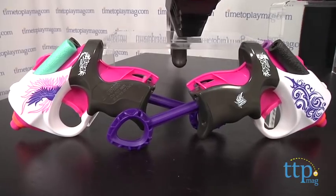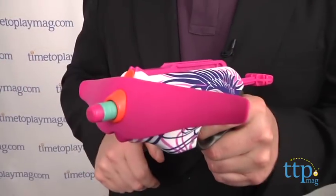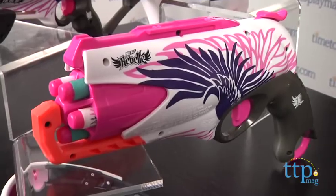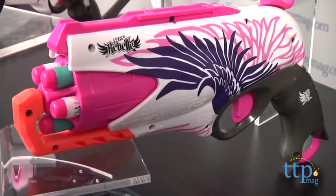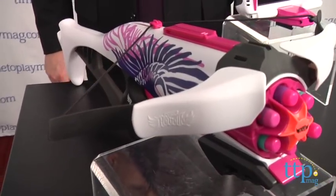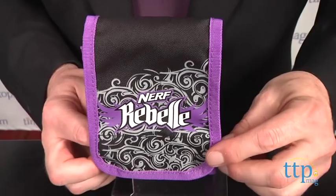In the basic blasters line, the Power Pair features two small blasters perfect for pocket or purse. Pink Crush converts from a blaster to a crossbow. The Heartbreaker Bow is a step up to a larger crossbow. The Sweet Revenge offers multi-shot capability and a holster for take-along play, as well as these super cool Vision Gear goggles. And the top of the line is the Guardian crossbow with a six-shot capability and an amazing 75-foot range.